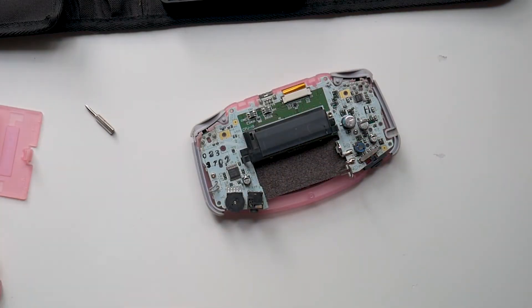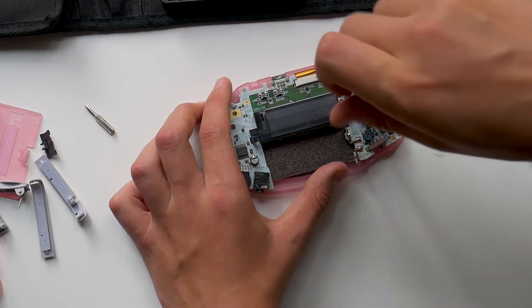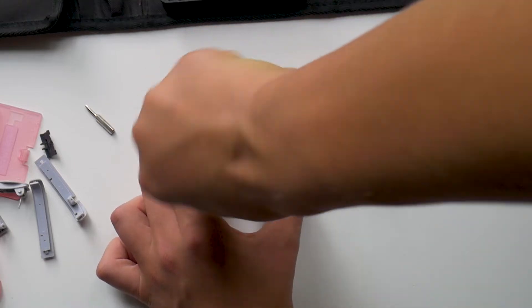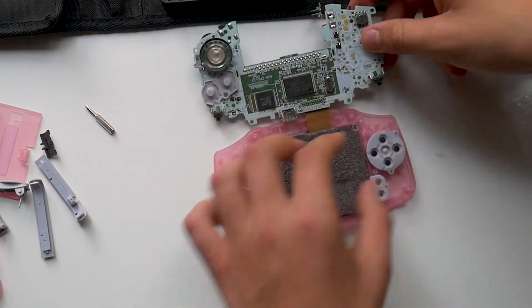Once you've gotten the back panel removed, you'll need to remove the actual motherboard as well. There are two Phillips screws on either side of the motherboard and you'll need to remove both of those. Once you remove the Phillips screws you'll need to swivel the motherboard off to the side, making sure the display cable doesn't get ripped.